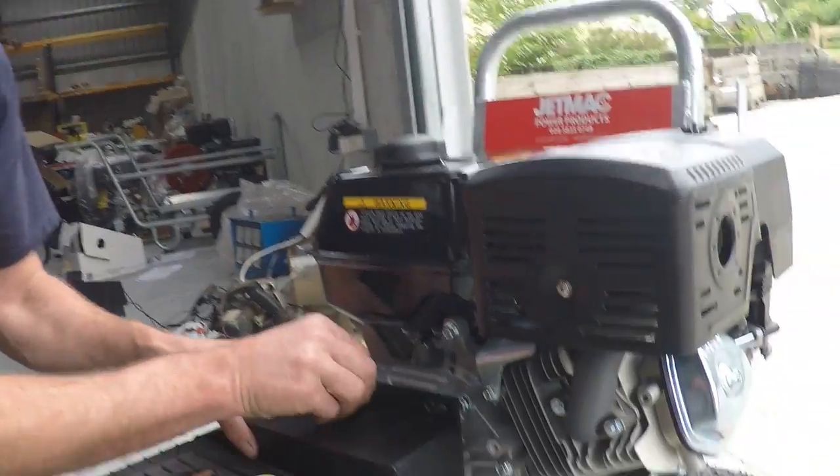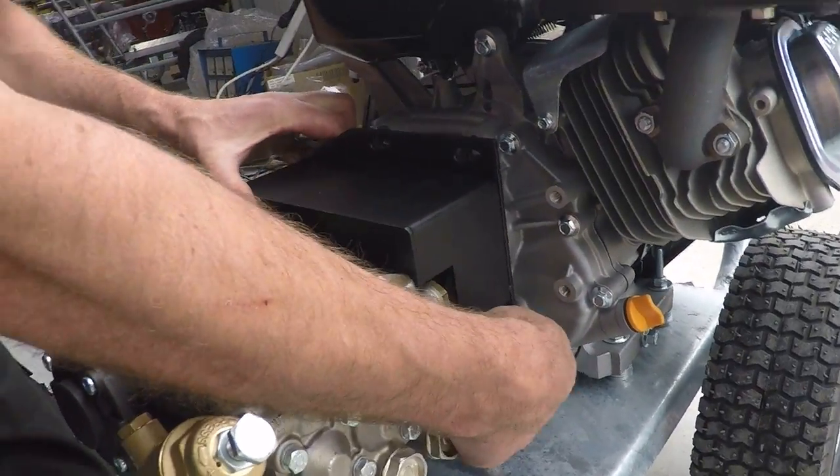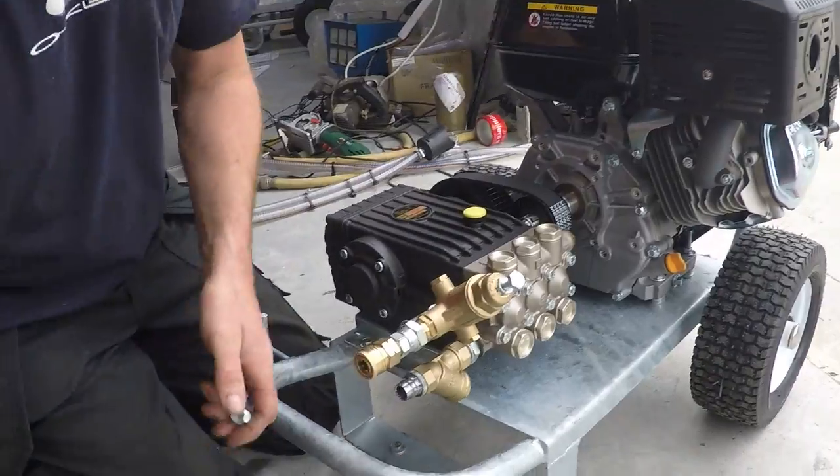I've already loosened these just for the speed of the thing — you don't want to spend half your afternoon watching me cursing blind taking three nuts off. Okay, so let's take that off. So that's your belt guard off.